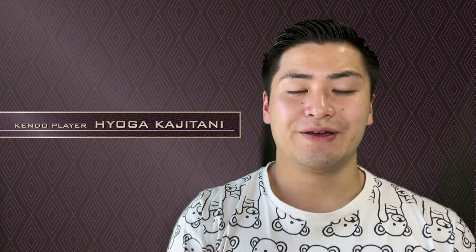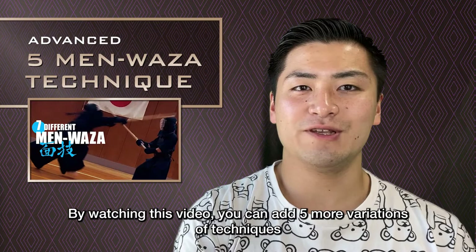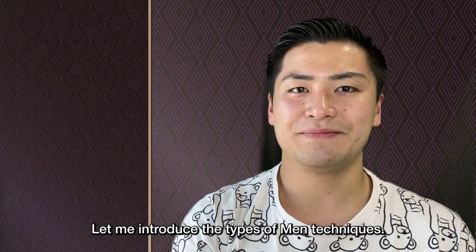Hi, I am Hyoga Kajitani. This is the second video about Men Vaza techniques, and I will explain 5 advanced techniques. By watching this video, you can add 5 more variations to the 7 techniques I explained in the previous video.